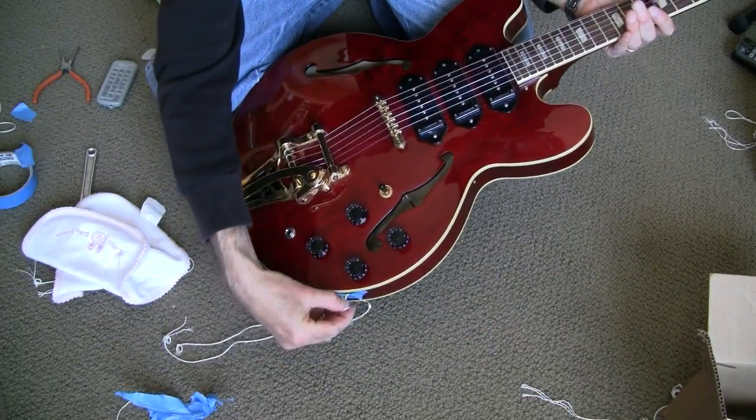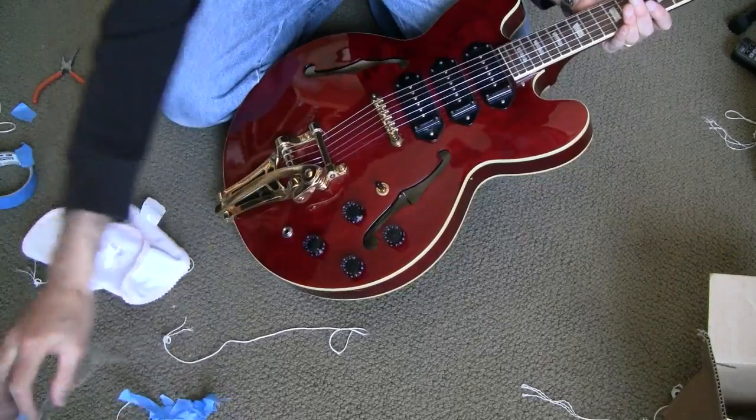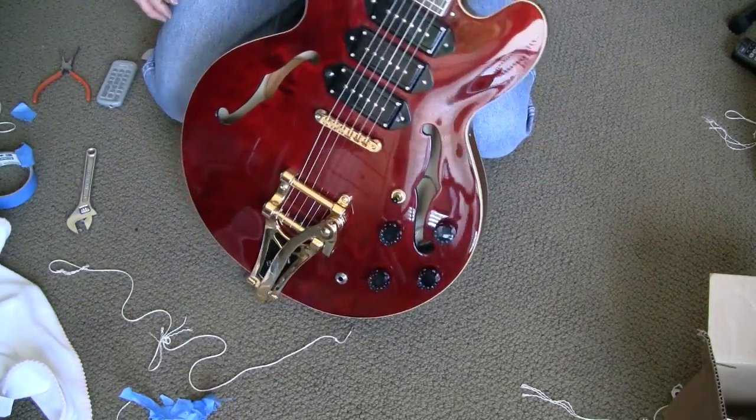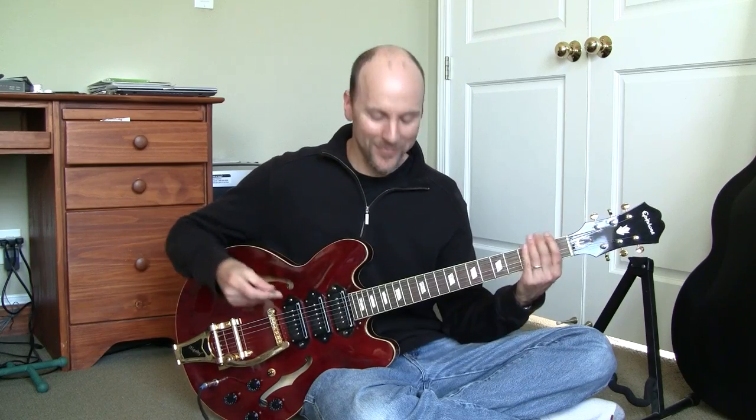Get all this other junk out of the way and there it is, all back together. It's time to polish it off, tune it up, and rock on. I hope this has been helpful — thanks for watching.